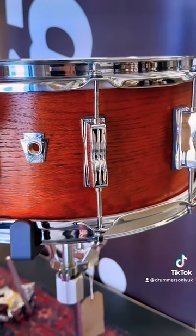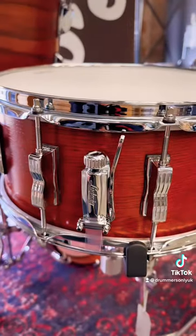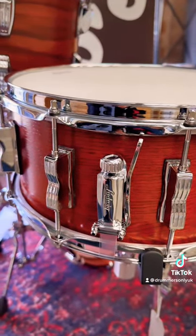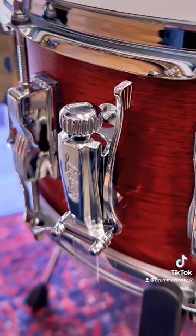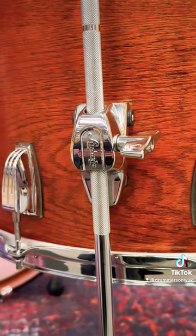This particular kit is the pro beat sizes, so it has a 13 by 9 rack tom with an Atlas mount attached, a 16 by 16 floor tom, a 24 by 14 bass drum, and we've also included the 14 by 6.5 snare drum.